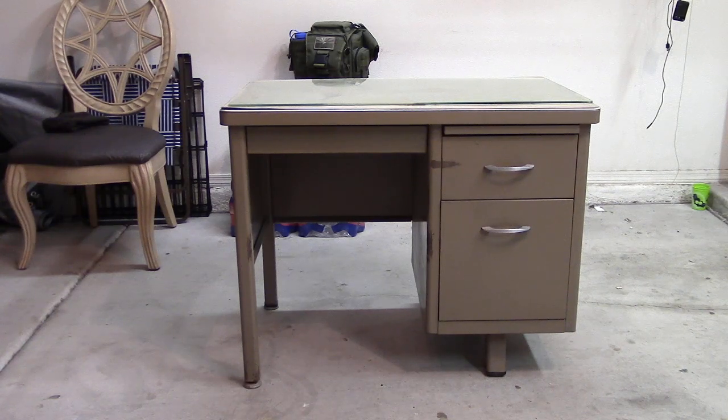What's going on everybody? Eat all the birds. Picked up an old metal tanker desk off of Craigslist for next to nothing. Needs a tiny little bit of work — I'll show you that in a second. It's just going to be the top, and I'll show you why.